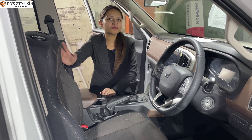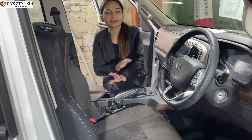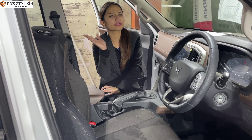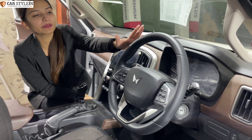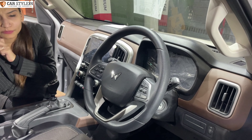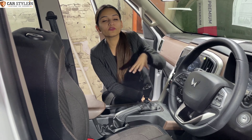The seats look — you'll get to see the seats in dual-tone fabric. You can see the steering — you won't see the leather wrap on the steering. It's a very basic interior that you'll get to see in the Z4 variant.